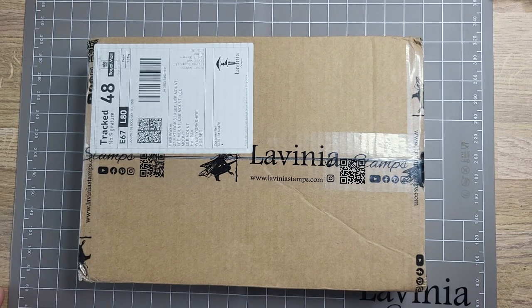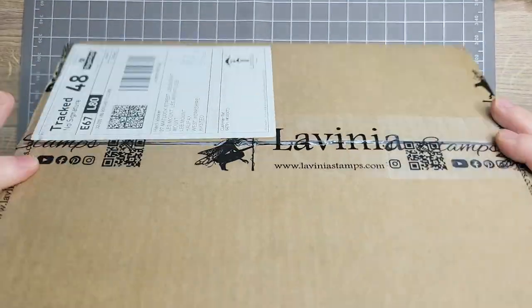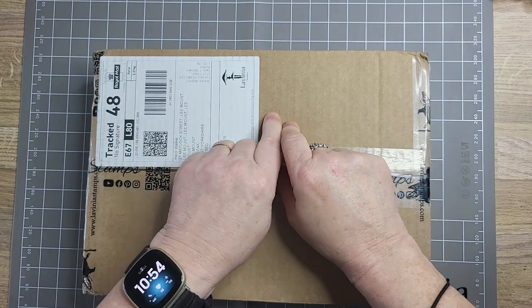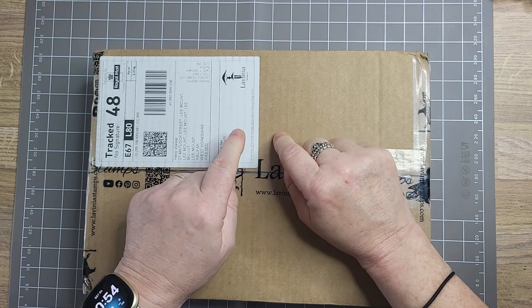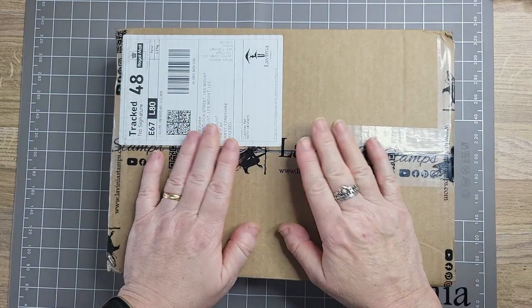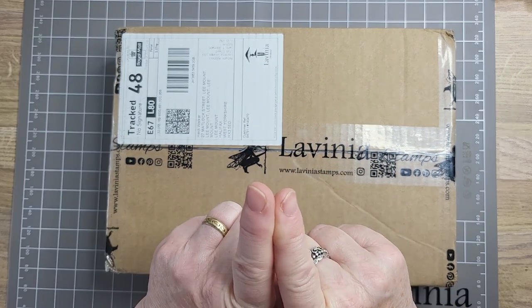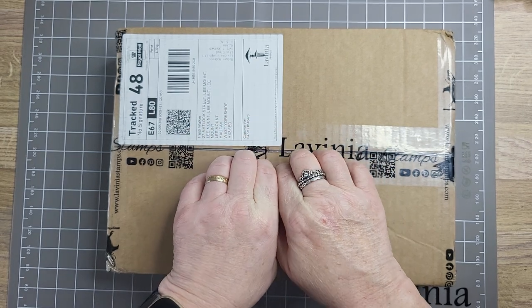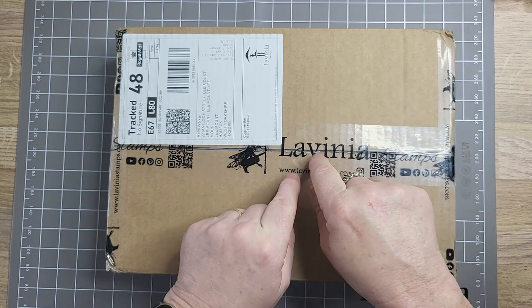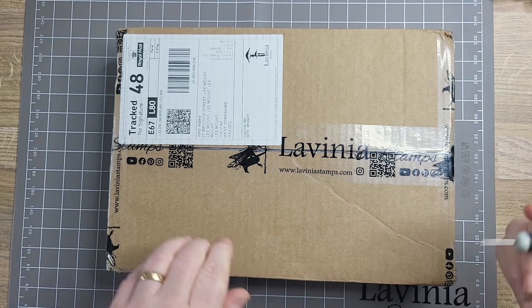Hi everybody, hi dear, the Yorkshire Crafter — look, it came! I haven't opened it because I'm going to open it with you guys. This is my proper birthday, although my birthday is not till Friday, but I'm not waiting till Friday. My husband has bought me the complete set, the new release. He doesn't know he's bought me the other bits that are in here as well, so shh, don't tell him!